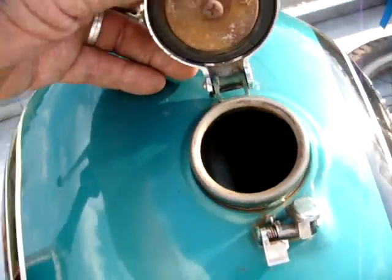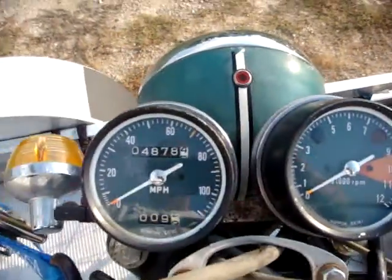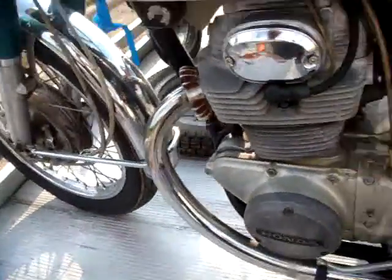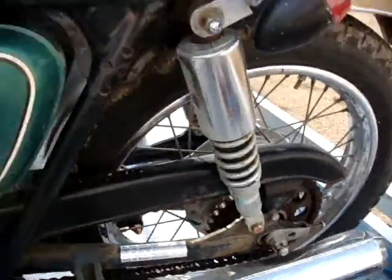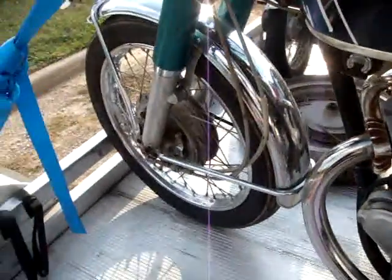Tank looks good inside. It's got a broken latch. 4,800 miles. Really pretty decent bike for an early one. Like I said it was a good running bike. The motor wasn't real noisy or anything.